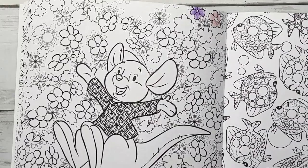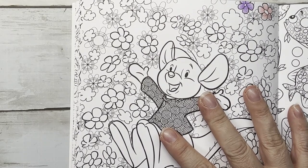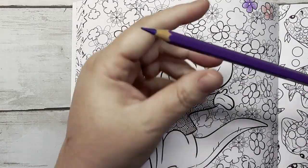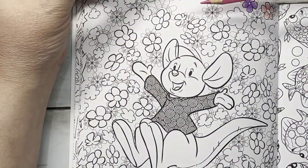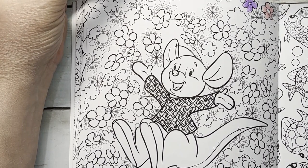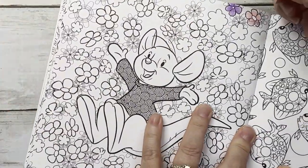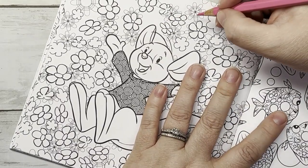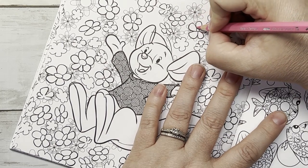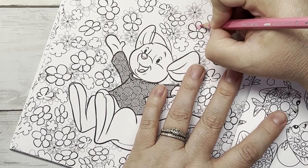We're going to set those aside. Now we're going to start with the Albrecht Duers. I have those here. The two colors I am going to use — I'm using the same colors for every video — I have purple violet and pink madder lake. I'm going to start with the pink. These are the Faber-Castell Albrecht Duers.